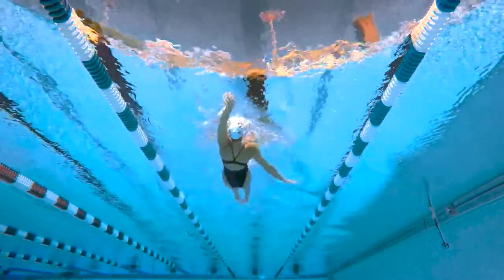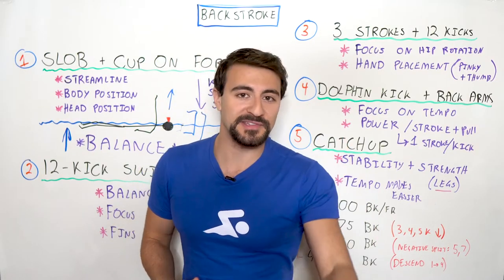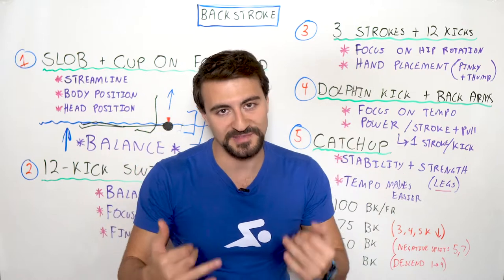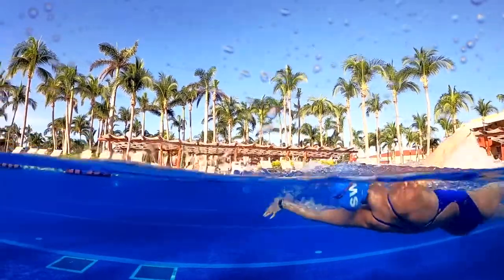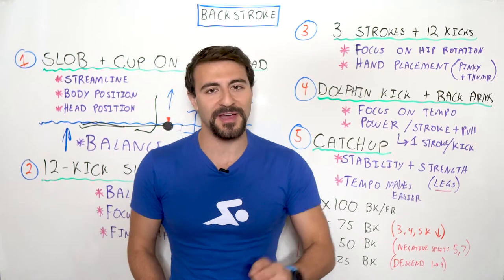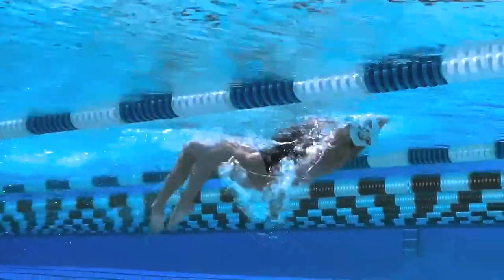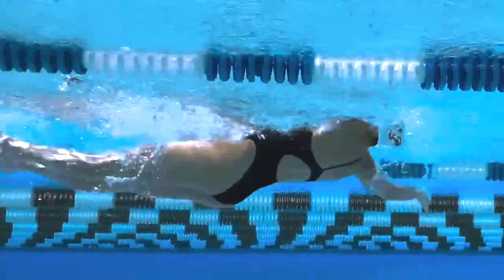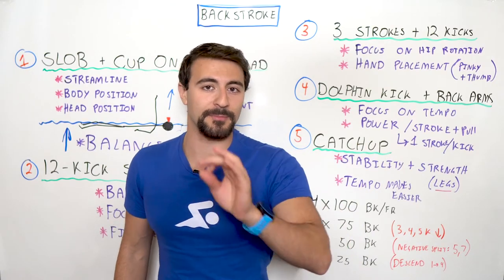One of the challenges in backstroke is that we get comfortable — we feel relaxed on our back and as a result our tempo slows down. We don't want that because we're trying to swim faster. Sometimes we're trying to focus on how do we move our arms faster, and one of the ways that we can do that is this drill: dolphin kick with backstroke pull. Focus on power — it's all about maximizing your power per kick and per stroke.